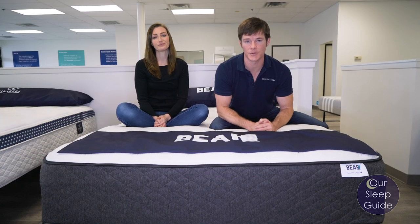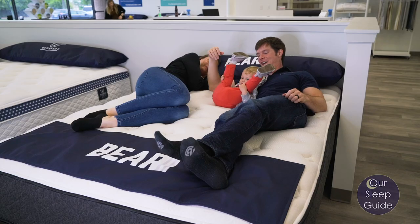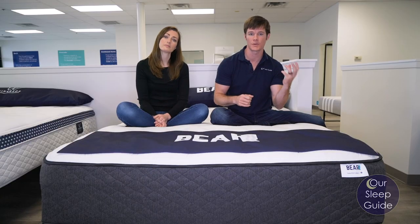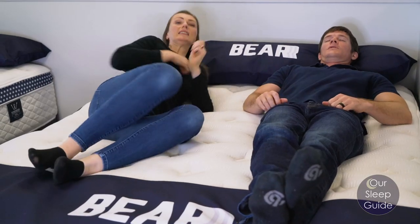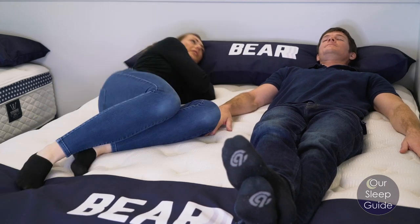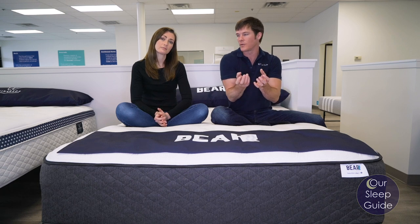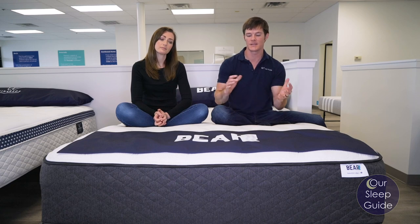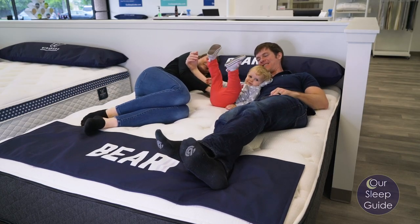The comfort on the Bear mattress — this is going to be a medium-firm mattress, about a six on a scale of one to ten. This is right up Crystal and my alley as far as comfort goes. We always gravitate toward that medium to medium-firm feel. Me being a back sleeper, I like something that's going to have good support for my lumbar, which the Bear mattress certainly provides. Crystal being more of a side sleeper, you still want something that lets your shoulder groove down — something that's going to be pressure relieving. This has a really great combination of comfort and longevity.